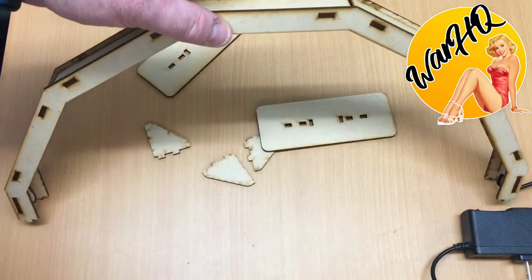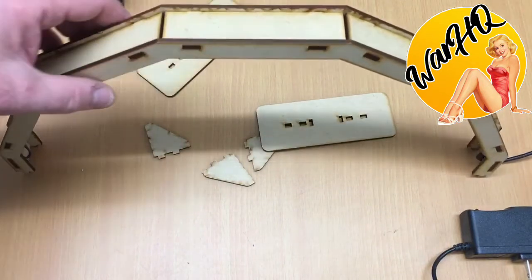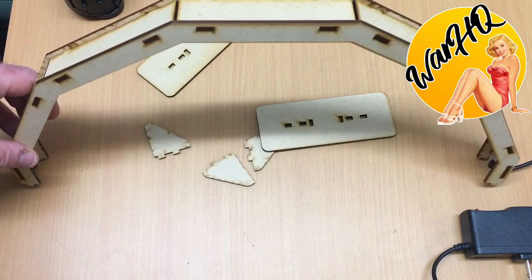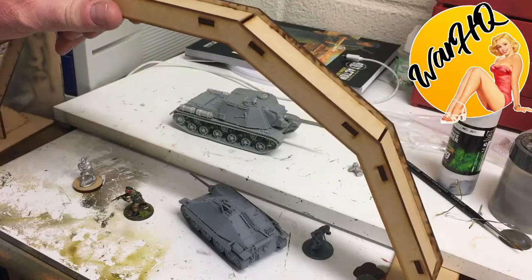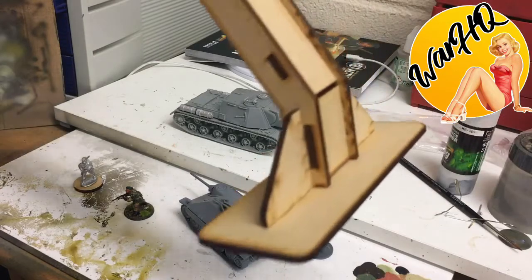The idea is you set this arch up on your painting desk and you get to paint with an all-round light. Once I get this made up, we're going to move to my painting desk and you're going to see this in action — see just how much of a little boon this is to your painting. So here we are, we've got the GCMini painting light set up.